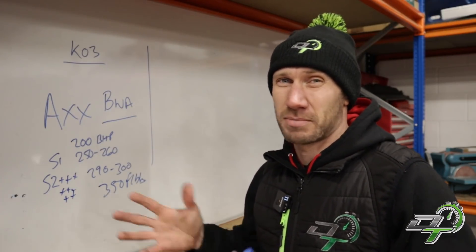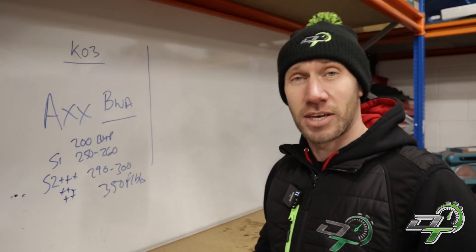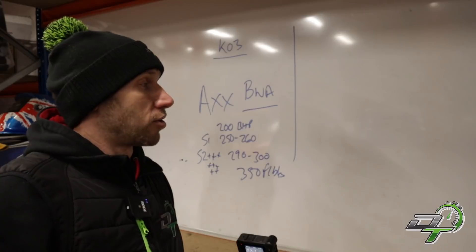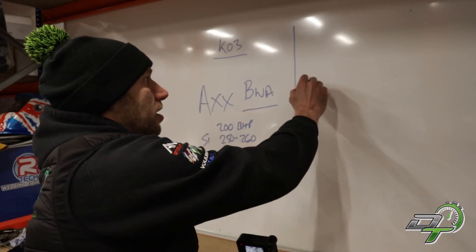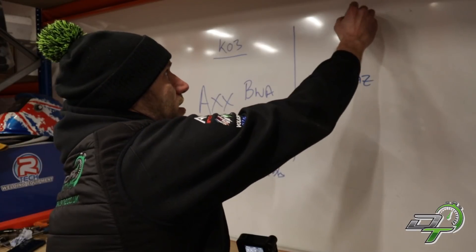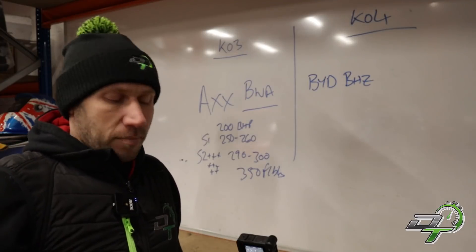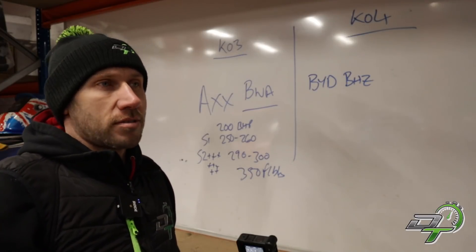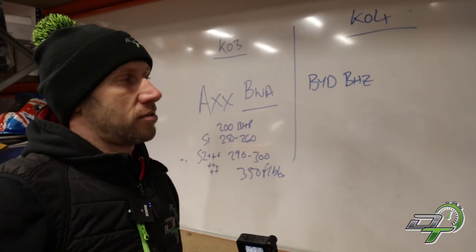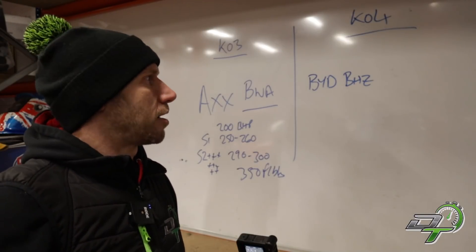Then you've got the K04 cars — engine codes like BYD and BHZ — and this is where it really got good. These are cars like the Mk5 Golf Edition 30, SEAT Cupra, Audi S3, Audi TT — all powerful, high-spec cars.